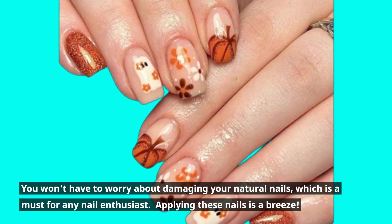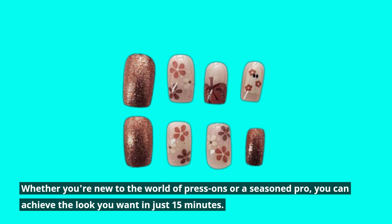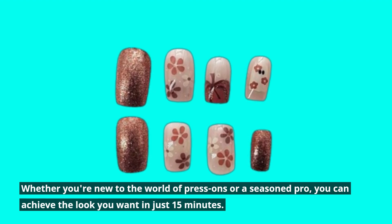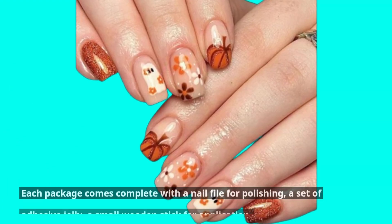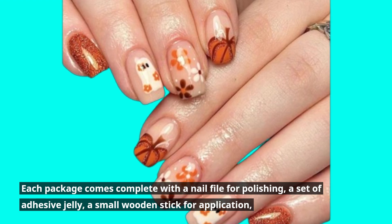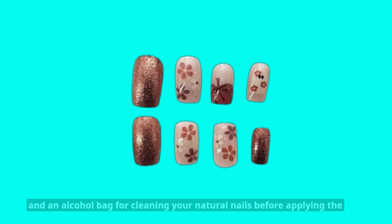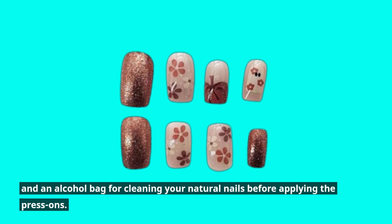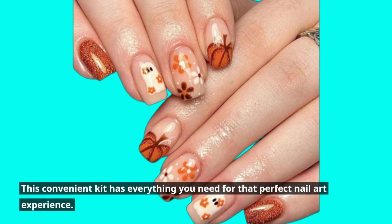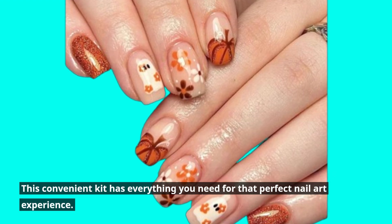Applying these nails is a breeze. Whether you're new to the world of press-ons or a seasoned pro, you can achieve the look you want in just 15 minutes. Each package comes complete with a nail file for polishing, a set of adhesive jelly, a small wooden stick for application, and an alcohol bag for cleaning your natural nails before applying the press-ons.